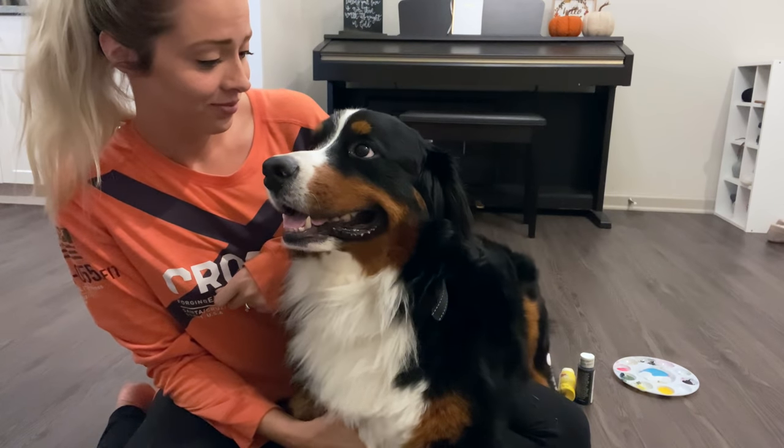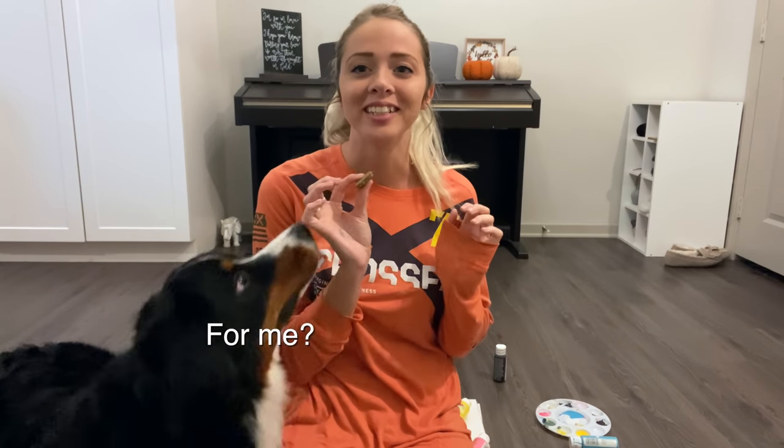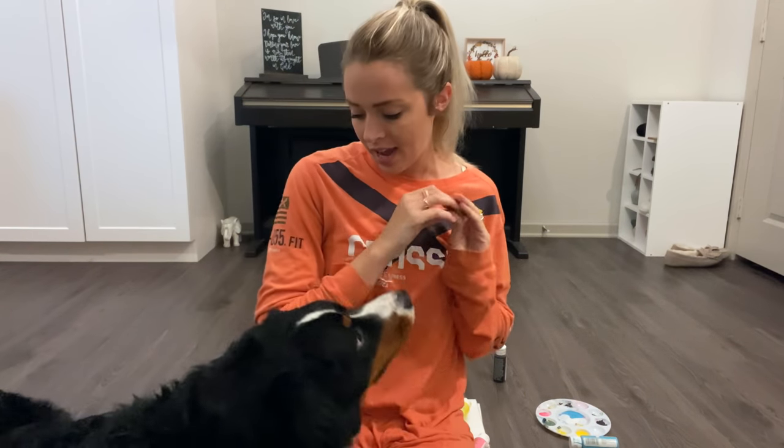You're gonna hate this. I've got a treat — who wants it? So scrolling through Pinterest, I found a canvas with a paw print on it, and I thought that'd be super cute to do with Benny. I'm just not sure how it's gonna go.